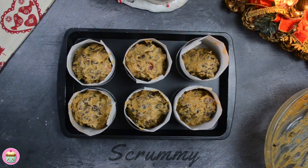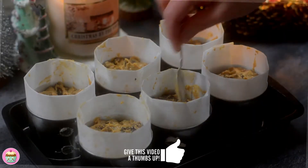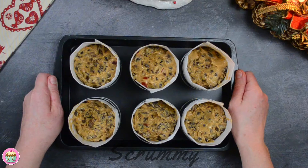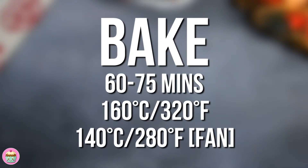Scoop the mixture in and fill them to about three quarters of the way full. Using a spoon, push the mixture down and make a small dip in the centre of each of the mini cakes so that they don't rise like volcanoes. These are ready for the oven and they need to bake for about 60 to 75 minutes.